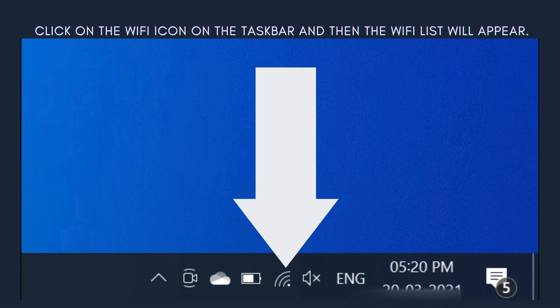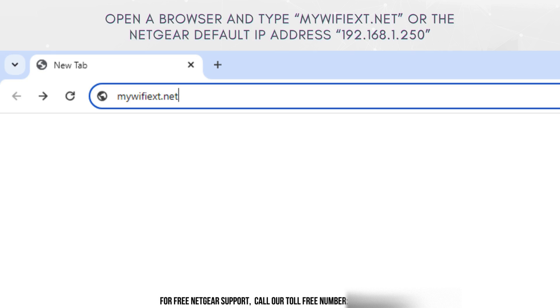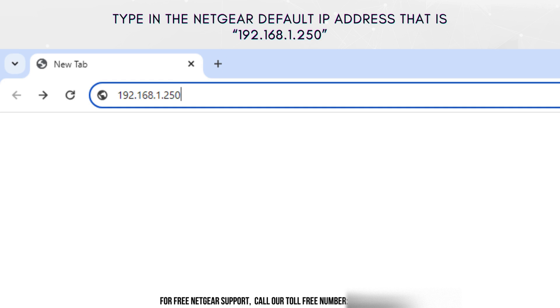Click on the Wi-Fi icon on the taskbar and the Wi-Fi list will appear. Open the Wi-Fi network list on your PC, find NETGEAR_EXT, and then connect to that network. Now open a browser and type mywifiext.net. In case mywifiext.net doesn't work, type in the Netgear default IP address, which is 192.168.1.250.